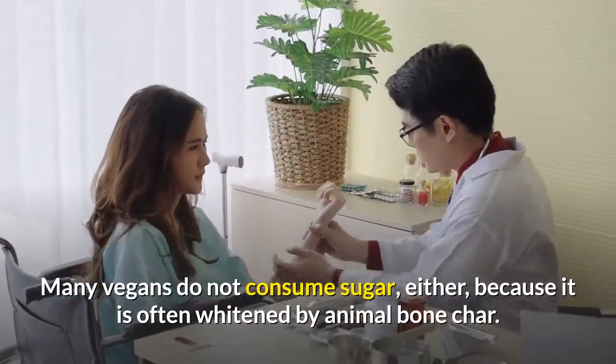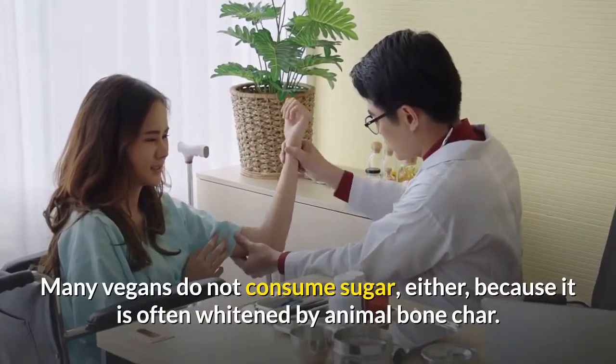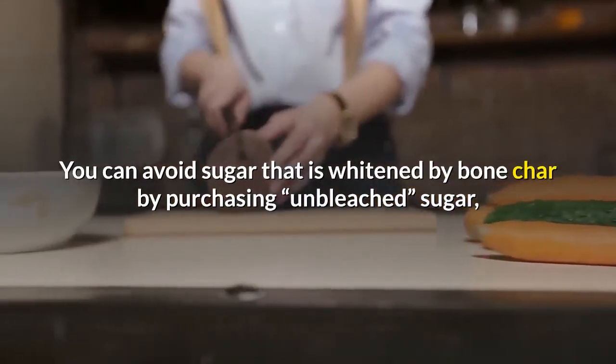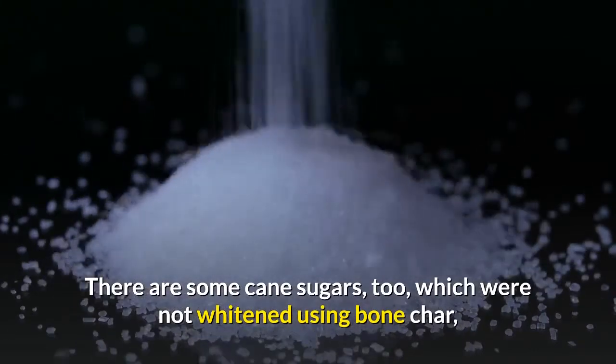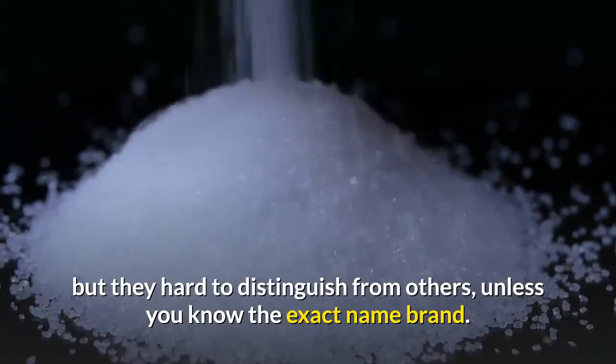Many vegans do not consume sugar either, because it is often whitened by animal bone char. You can avoid sugar that is whitened by bone char by purchasing unbleached sugar, sugar in the raw, or beet sugar. There are some cane sugars, too, which were not whitened using bone char, but they are hard to distinguish from others unless you know the exact name brand.